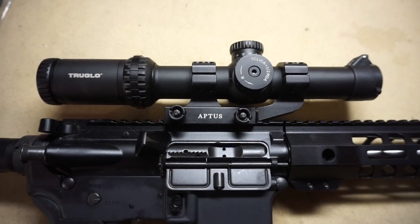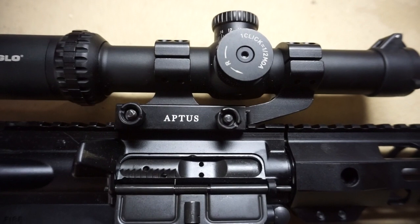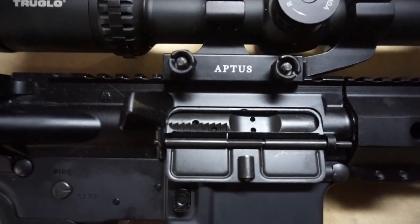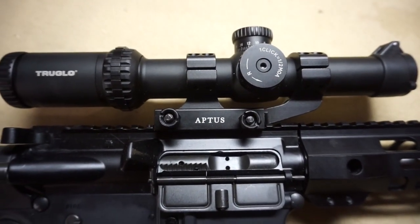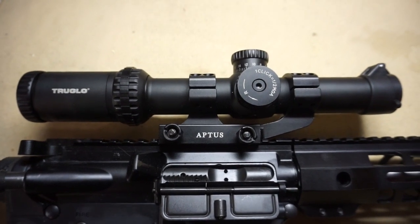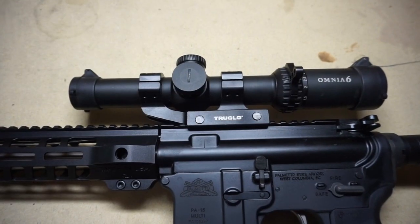One more main advantage is the one-piece aptus mount. You can buy cheaper mounts and they tend to come loose, but I've tightened these and probably shot it 150 times with this scope on here and had zero issues — it's on there tight. Good job on True Glow's part for throwing that in there.